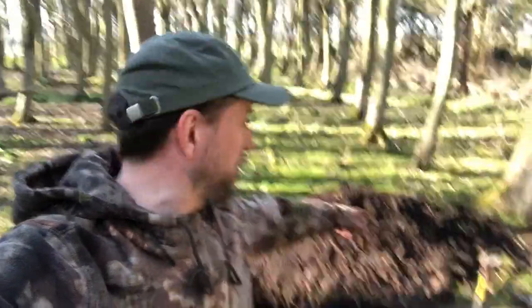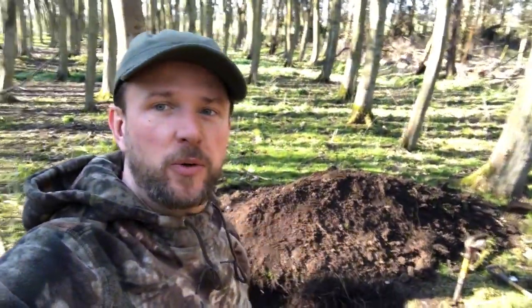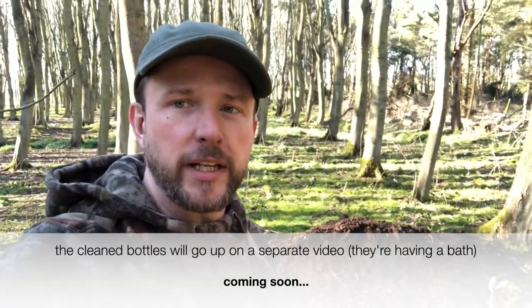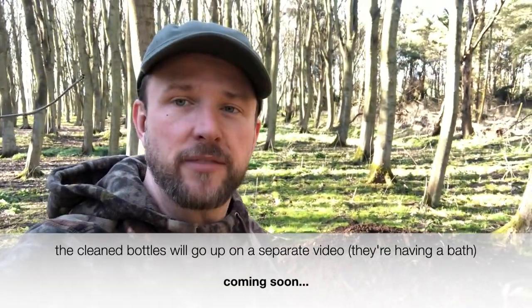Thanks for joining me on the first ever episode of Dirty Secrets of Scotland. All I've got to do now is fill in this enormous hole and then I'll go home. I'll put up some pictures of the bottles that I found today. Thanks again. Cheers.